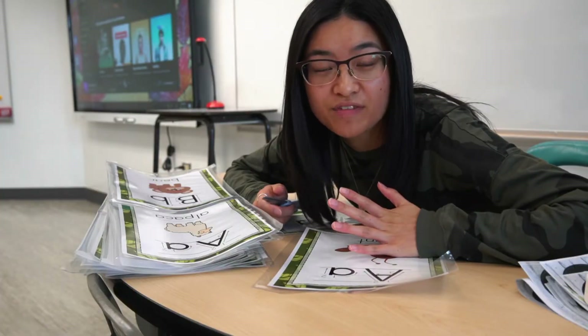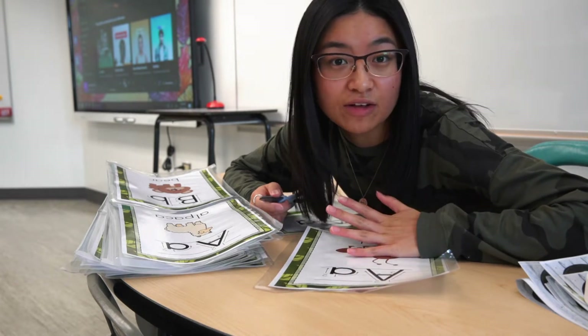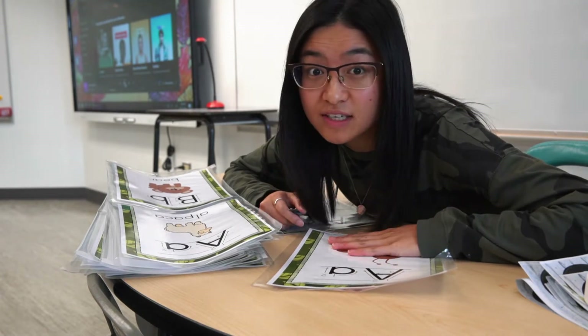Come on, what are you waiting for? Why are you still sitting there? Let's go, I need some help. I have just come to accept the fact that I have to sit here and cut out all these alphabet posters, so I might as well just get started right now.